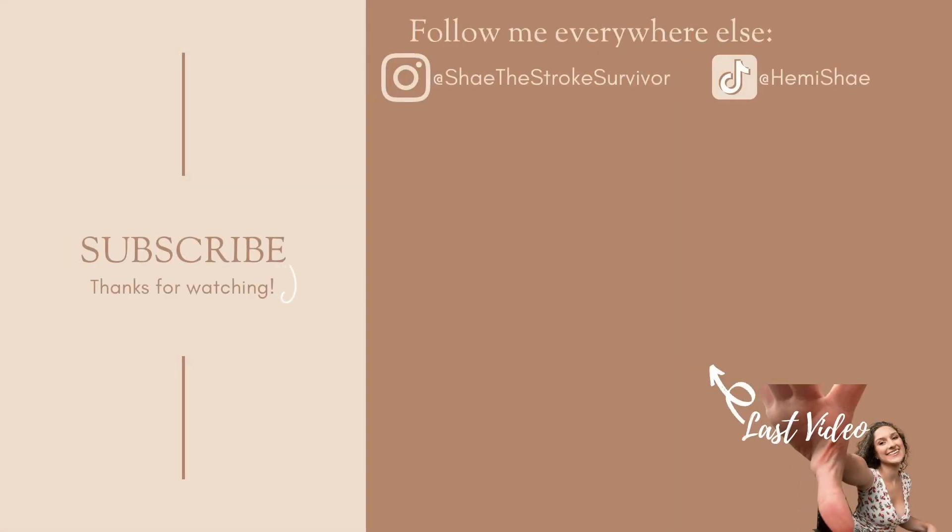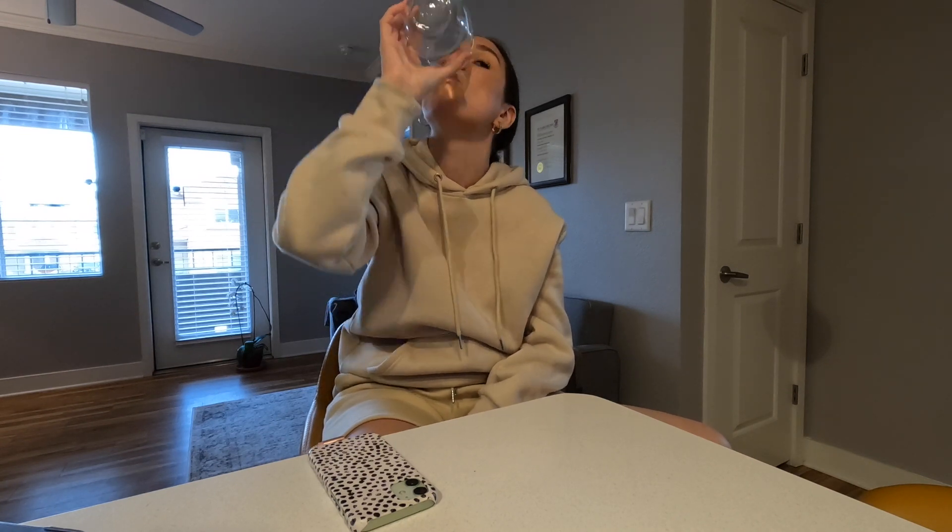Thank you guys so much for watching and sticking through this journey with me. Don't forget to like, comment, subscribe, and share. Follow me on all my socials linked in the description down below. I will see you next week for another new video. Bye! Peace out, y'all.